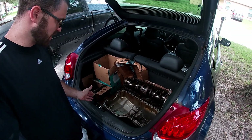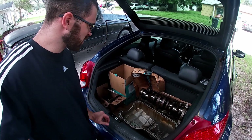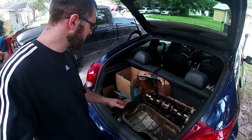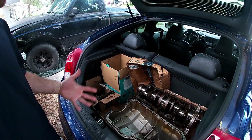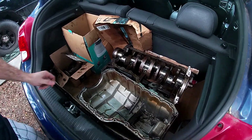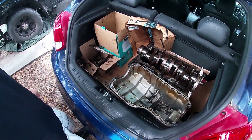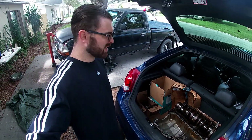Hey guys, we're here to answer the question that's on everybody's mind: can you fit a full Ford 2.5 liter engine in the back of a Hyundai Veloster? And the answer is yes — resoundingly. We got the whole thing right here. The head's already dropped off, but you can actually fit the whole thing without even putting the seats down. By doing a team lift, we were able to get the block in there after emptying all the components out of it, then dropped the crank back in. With that, we can go ahead and drop this off at the shop. We'll see you guys in the next one.